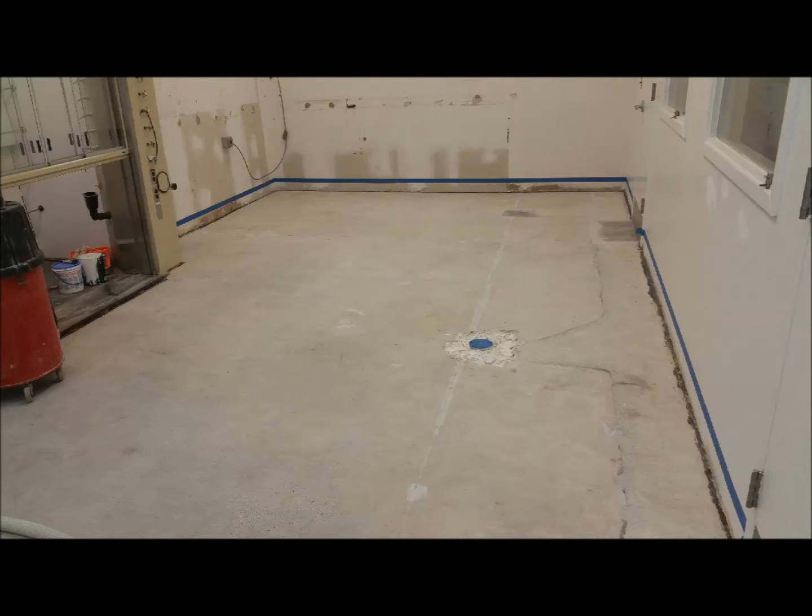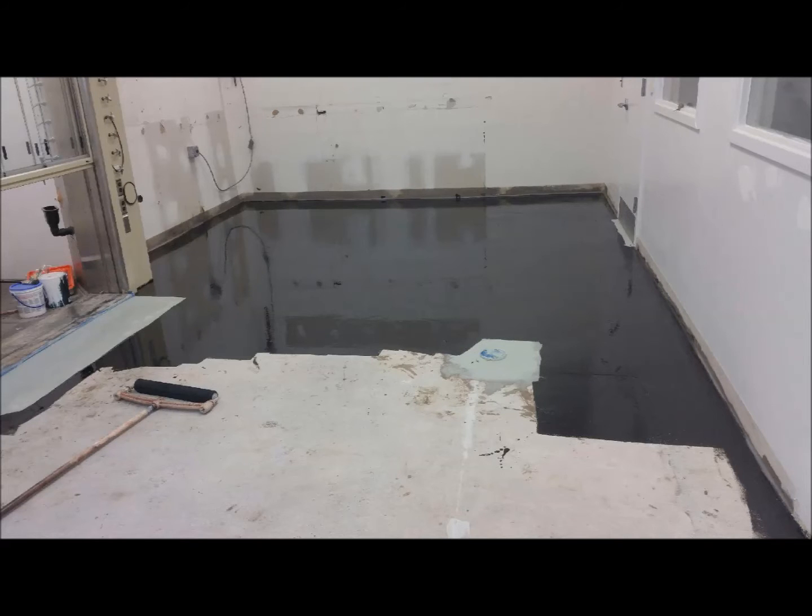Once the floor was properly prepped and all of the patching was completed, our crew applied the ESD primer coat. This electrostatic dissipative primer is a two-component 100% solids epoxy coating.